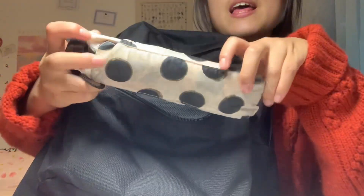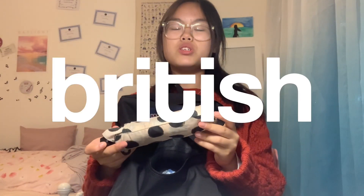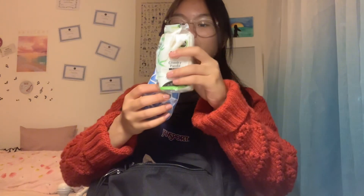The first thing you'll see is a mini umbrella, because British — do I even need to explain? And then you'd find two packs of tissue from last year. I don't want to waste them, so I'm just going to use them until they run out, because that's just better.